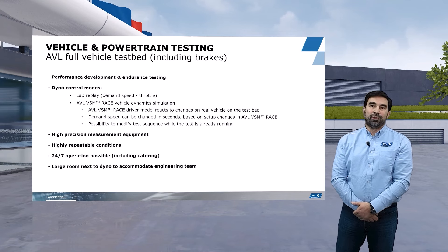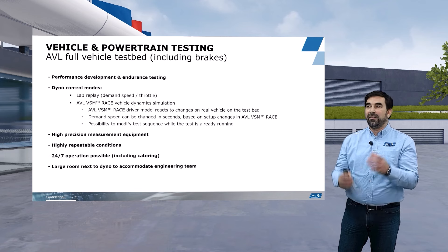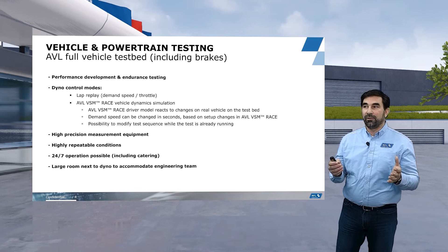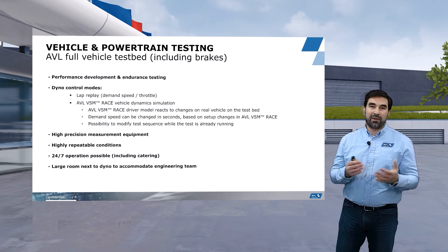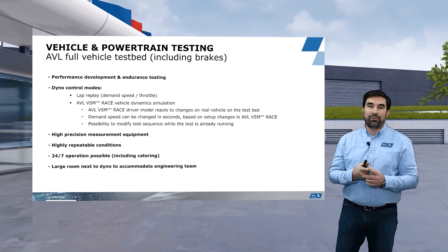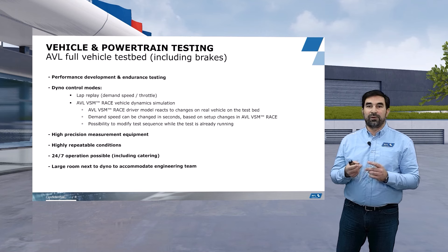What do we do typically on this testbed with full vehicle testing? We typically provide either performance development or endurance testing, or we can do both. When looking at the dyno control modes and how we can drive the car at the testbed, we have several possibilities. One that we might use is what we call lap pre-play — our customers give us either a speed profile or a throttle profile from a real racetrack that we simply replicate.